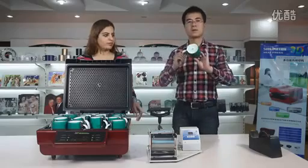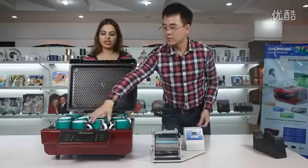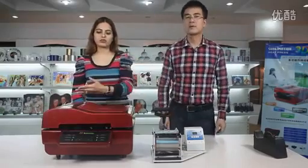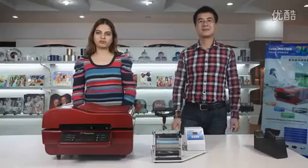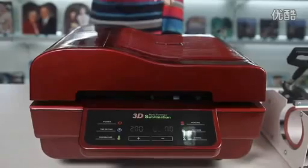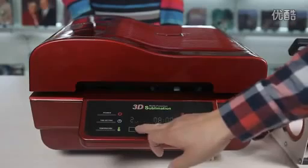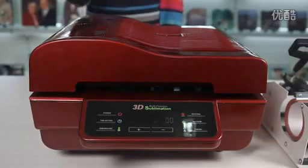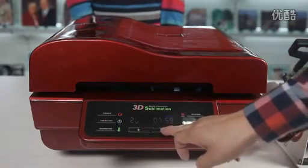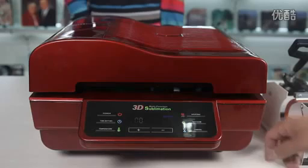You can see the mug bottoms up, face down. Keep it in the machine and close it. It's ready to go. Turn on the power. Set the temperature to 200 degrees and the time is 8 minutes. And let's start the machine now.